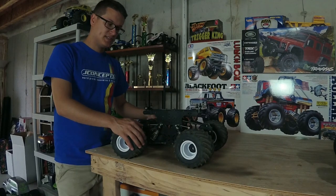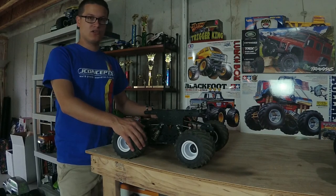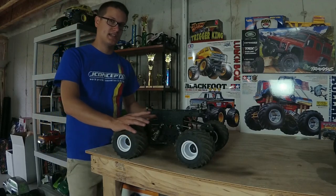Getting into this, this is actually a sport mod truck, but the only difference between it and a pro mod are the motors — they're going to be hotter in the pro mod trucks. Otherwise it's set up pretty much identical.